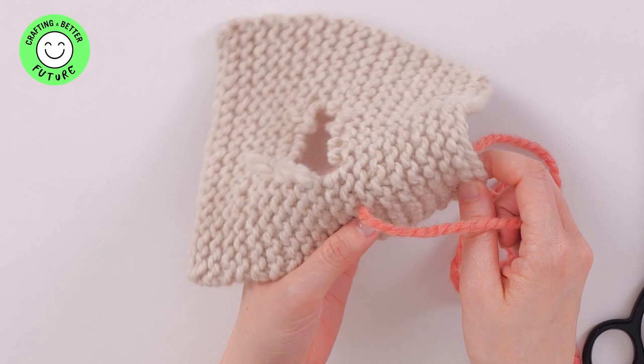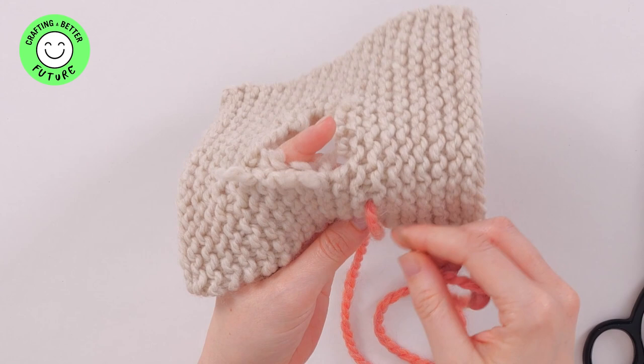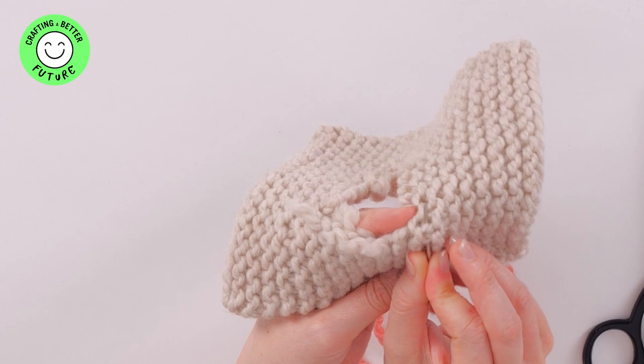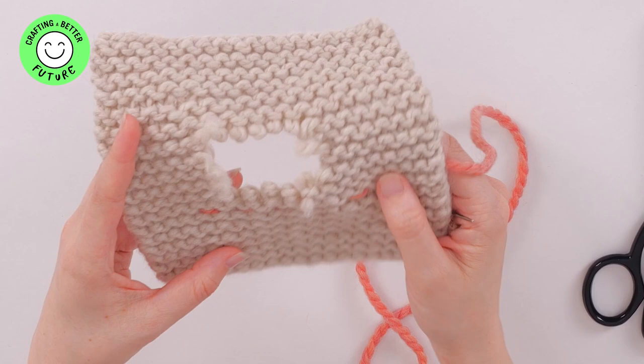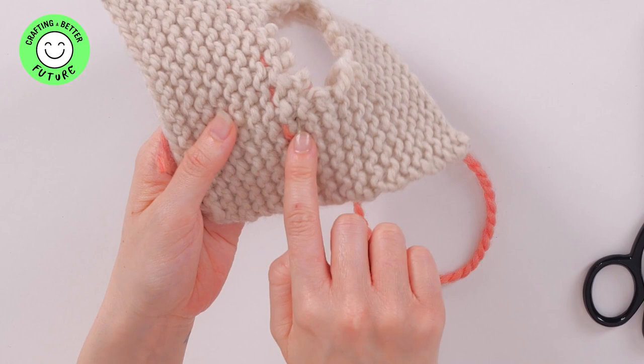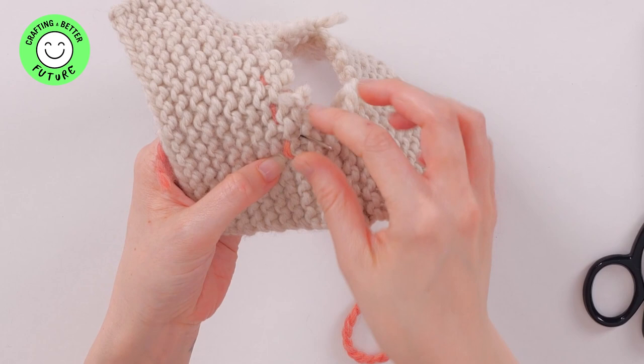You're just going to do a simple running stitch over the top of the knit stitch and underneath. So you're going over the top, under the next one, and pull that through. Then you're going to come back the other way, alternating the row of stitching. Bring your needle up in between the previous row of stitches so your stitch will be in line.